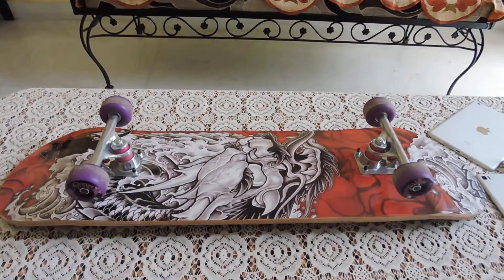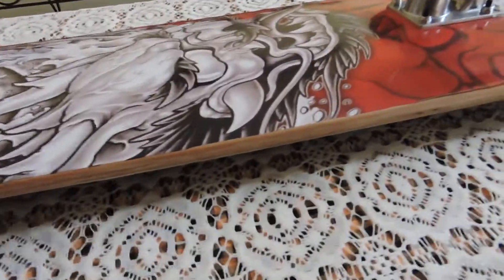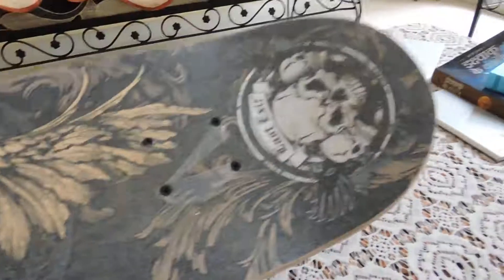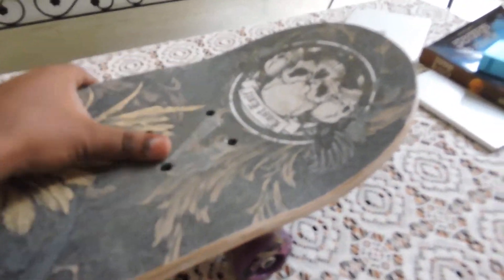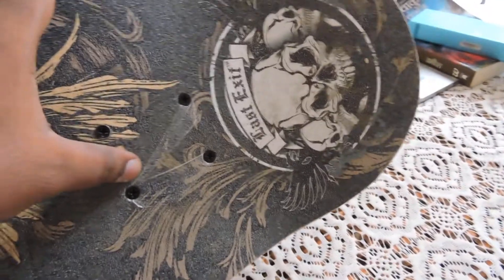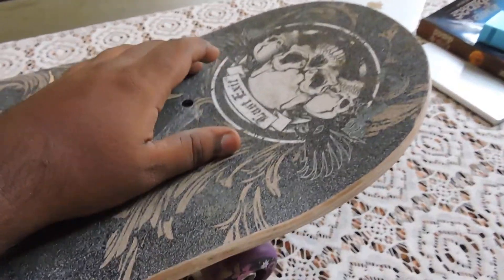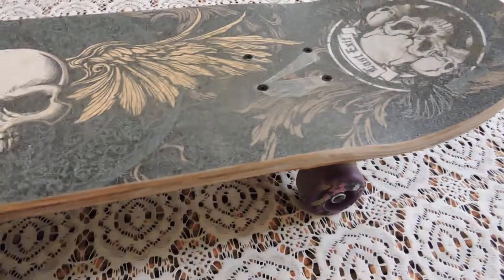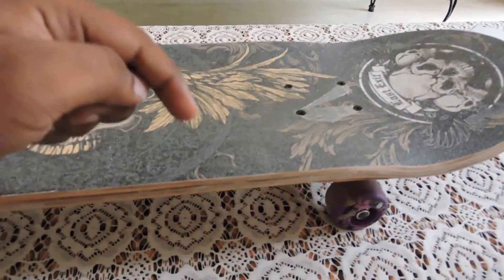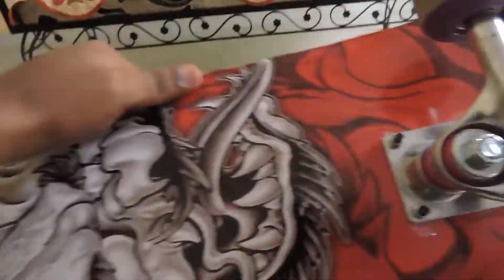Hi guys, here is a review of a skateboard made by Last Exit. I don't know much about the origin of this company or where it is from, but I bought it from Gulati Sports in Old Delhi's Sadar Bazar. You can check the address of the shop in the description below.